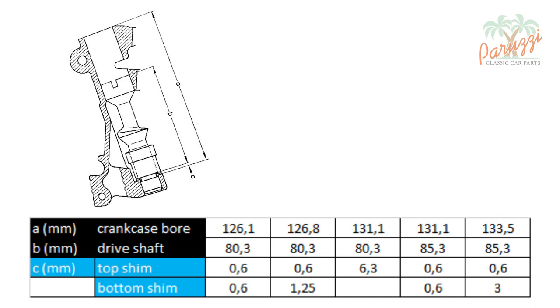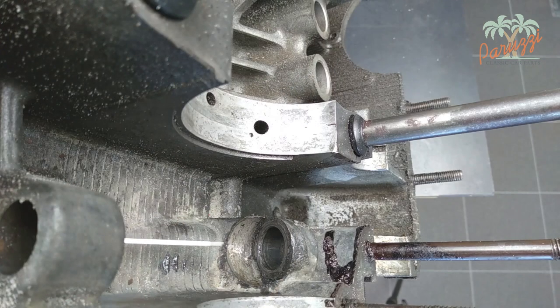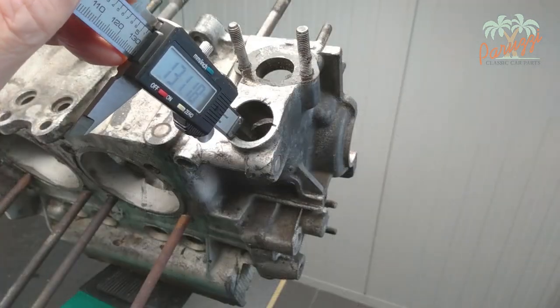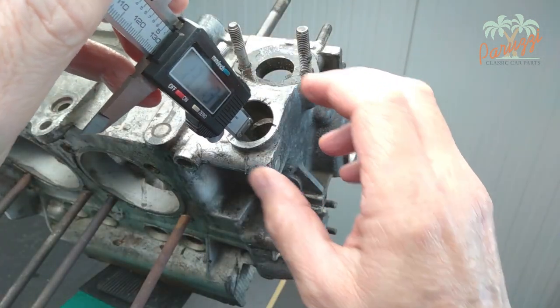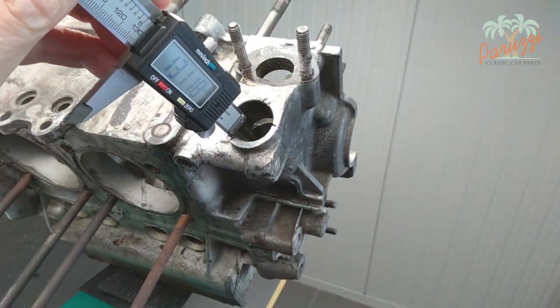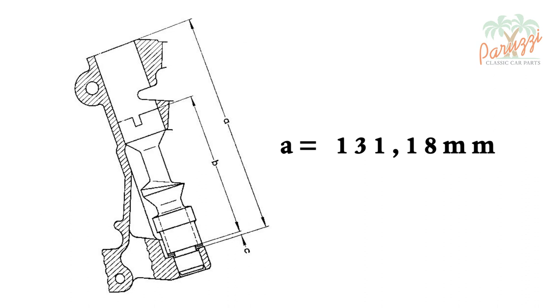We will take the measurement on an old D1200 crankcase. The left crankcase half is disassembled and empty, which makes it easier to show how this is done. Using a caliper, measure the depth of the bore from the outside of the crankcase to the tread on which the shims lie. We read 131.18mm. This is the value small letter A on the drawing.